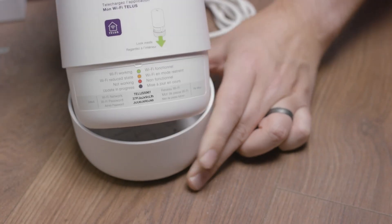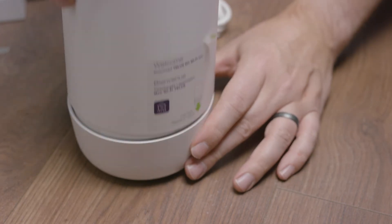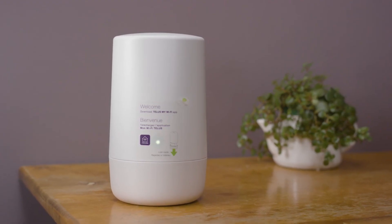Next, connect your devices using the default Wi-Fi name and password found on the base of the Boost Wi-Fi 6. Once you're finished, put the base back on the Boost. That's it — now you have the power of TELUS Pure Fiber Internet and Wi-Fi 6 right in your home.